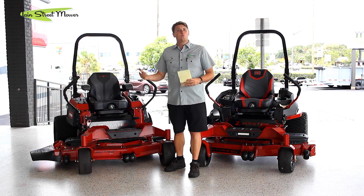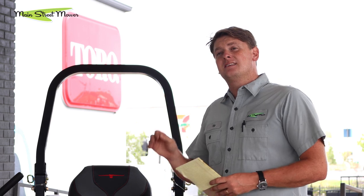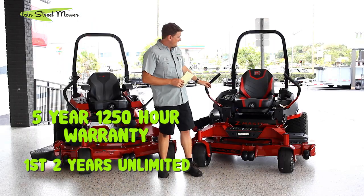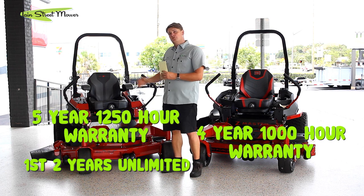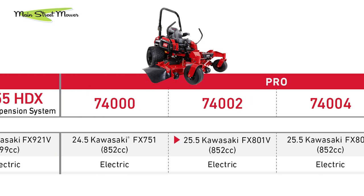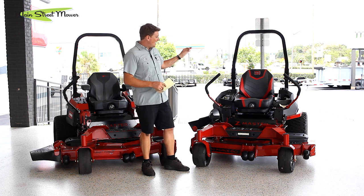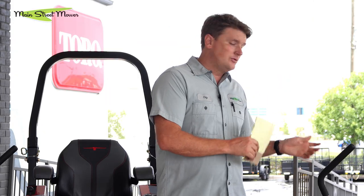The 4000 series has a greater warranty — five-year, 1250-hour warranty. The HDX model has a 1500-hour warranty. The first two years are unlimited, whereas the 2000 series is four years and 1000 hours. So if you're a commercial guy, you get an extra year and an extra 250 hours, which is pretty valuable. As far as engine differences, the 4000 series has a lot of horsepower options — all in the Kawasaki class, with some Kohlers on the smaller end, and big-block Kawasaki up to 38 horsepower. On the 2000 series, you have Toro engines around 24.5 horse, Kawasaki 23.5 horse, and a Vanguard 28 horse on the HDX model. In general, the 2000 series has less horsepower than the 4000 series.